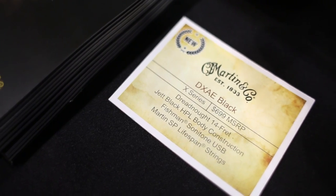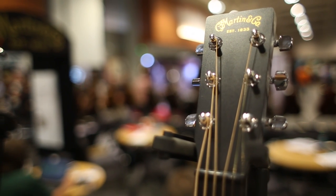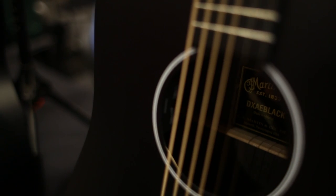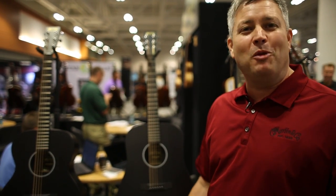Two super affordable X-Series guitars out of the Navajo Mexico facility in jet black high pressure laminate, equipped with Fishman Sonotone electronics and non-cutaways. Great introductory guitars for future Martin players.